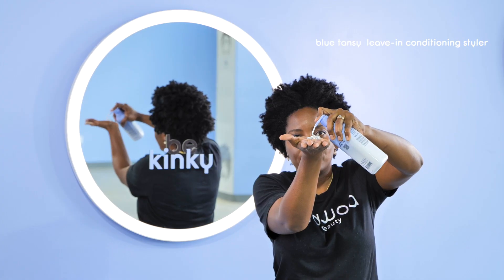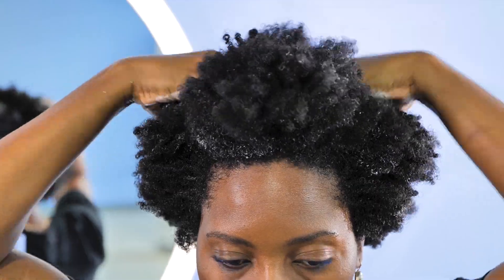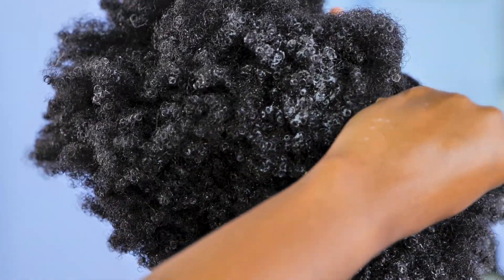Once I've rinsed out the blue tansy treatment mask, I'm using the blue tansy leave-in conditioning styler to enhance my hair's elasticity and soften my hair in preparation for styling. My hair is very, very dense, so I'm going to separate to ensure I really work in the leave-in conditioning styler.